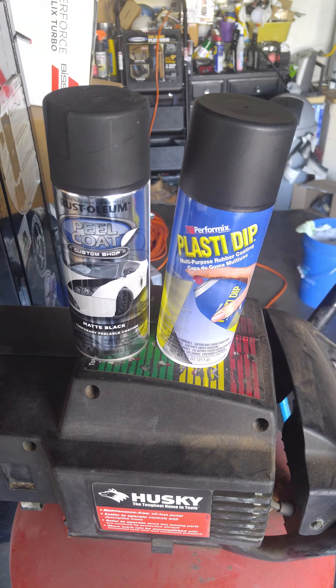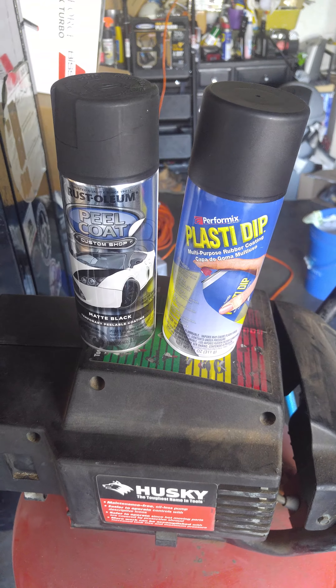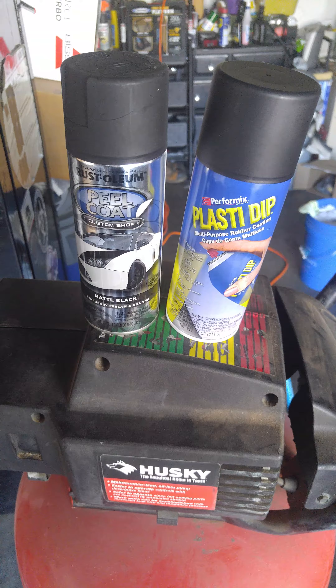It started peeling after I put the final coat. It looked good. I put the rim back on the car, went working on the other rim. When I came back to check up on the first rim that I worked on, you could see all the cracking and the peeling.